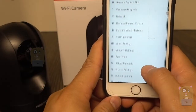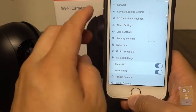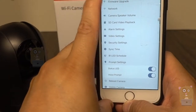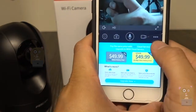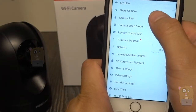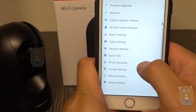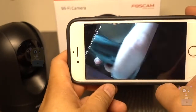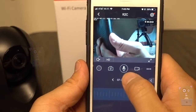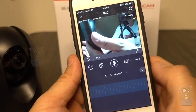Here are the security settings where I can change the name or password and reboot the camera. Under prompt settings I can toggle the LED or voice prompt — I'll keep them on for now. There are also advertisements in here, plus camera info. I'll tap sync time.